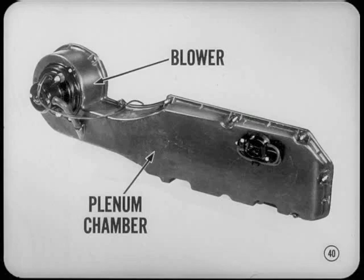In the engine compartment, the blower housing and plenum chamber are combined in a single unit, which extends into the engine compartment and under the right fender. For access to the blower or the housing unit, the right wheel housing must be dropped.